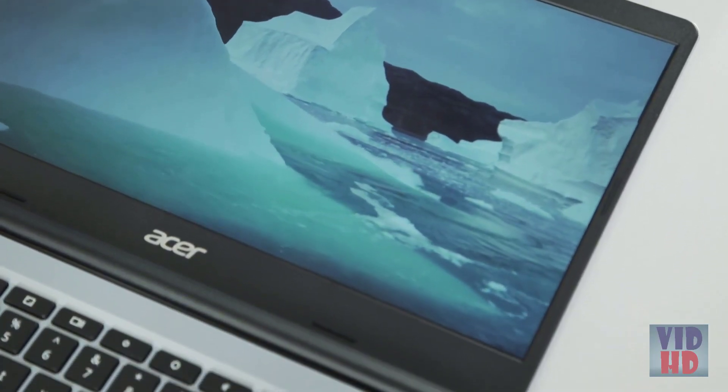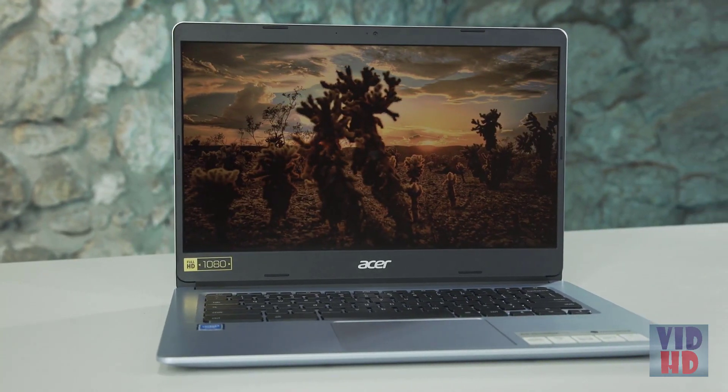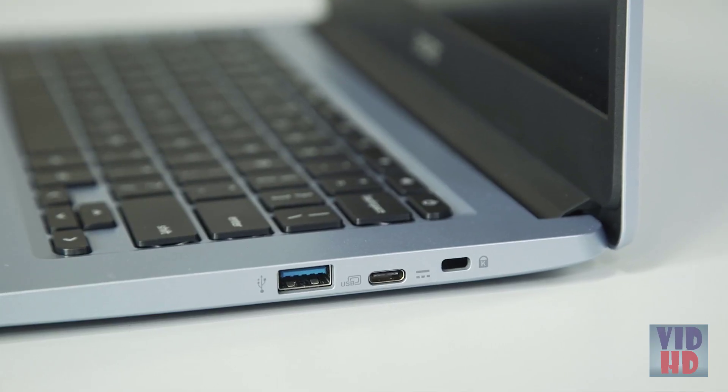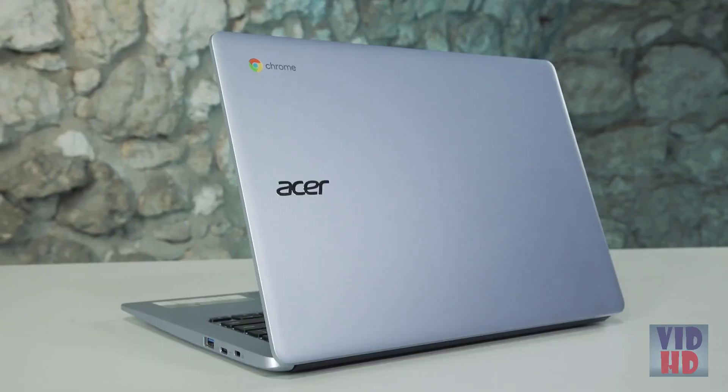Both the 14-inch model, which I have here, and the bigger version, the 15-inch, come with anti-glare displays, which means you'll get sharp visuals and legible text even in the brightest of daylight. All of the Chromebooks come with two USB Type-C ports located on either side of the device, and you'll actually use this for charging the device, so you can move around the charger for whoever suits you. As well as this, there's also two USB Type-A ports, a micro-SD card reader, and an audio jack.